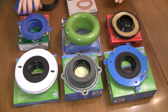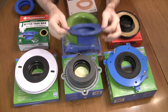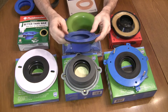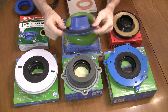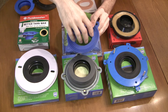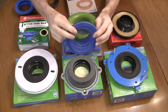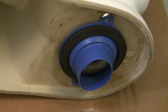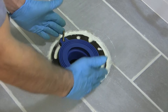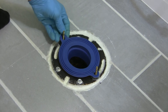So this is the winner — the Fluidmaster Better Than Wax — because it's stackable. I'm going to get another one, put one on the bottom of the toilet horn and one on the flange, and stack them on top of each other. The horn will go inside the lower one, making a straight path for water to go down. I'm hoping all this spongy, pliable rubber will solve my out-of-level issue as I set this over the bolts.